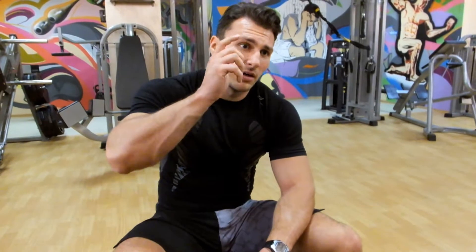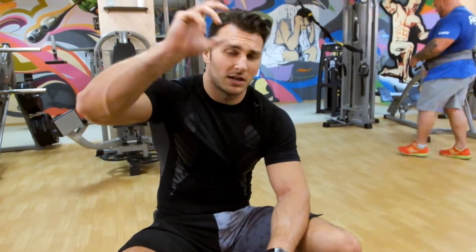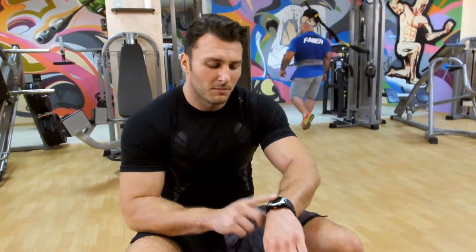15... până la 10, de la 10 înapoi la 15. Maxim 30 de secunde dintre serii, greutatea rămâne constantă. Aproximativ 7-8 minute de lucru continuu pe același aparat.